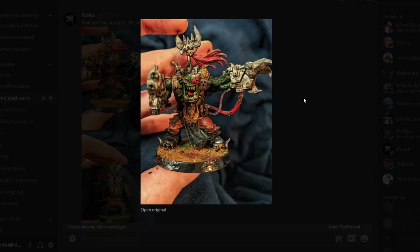Then we've got Runes continuing on his grim, dark orky work. And once again, I'm not going to shout it. I love that sculpt — I think everybody loves that one from Blackreach. Great paint job there as well.